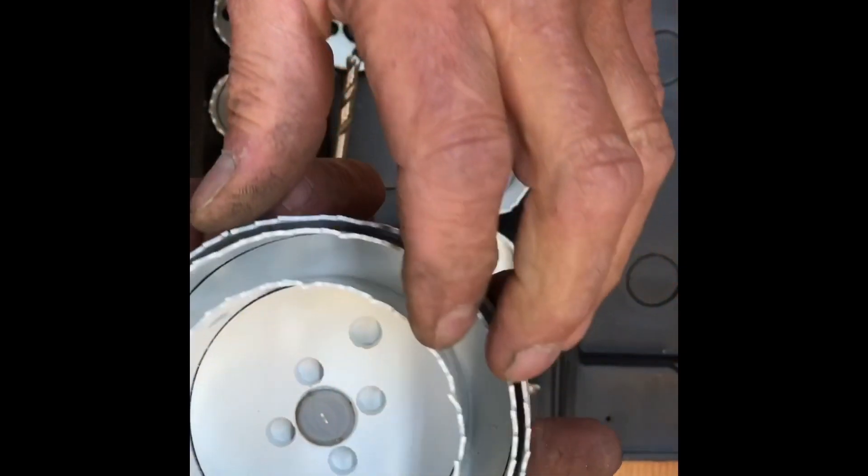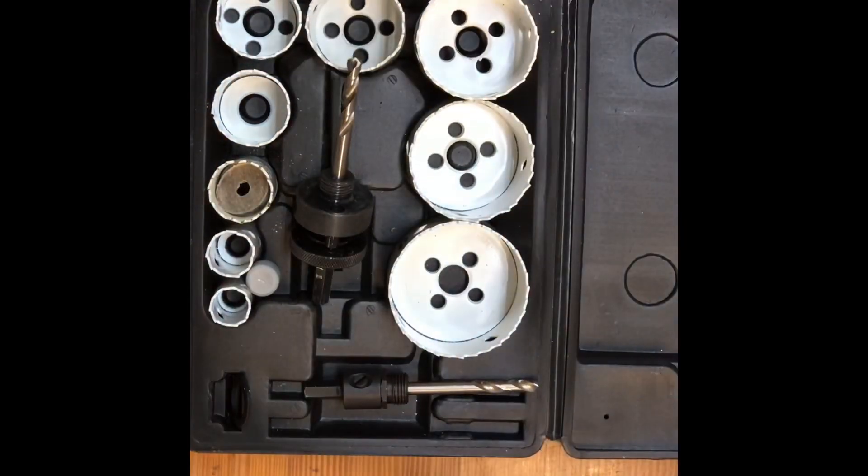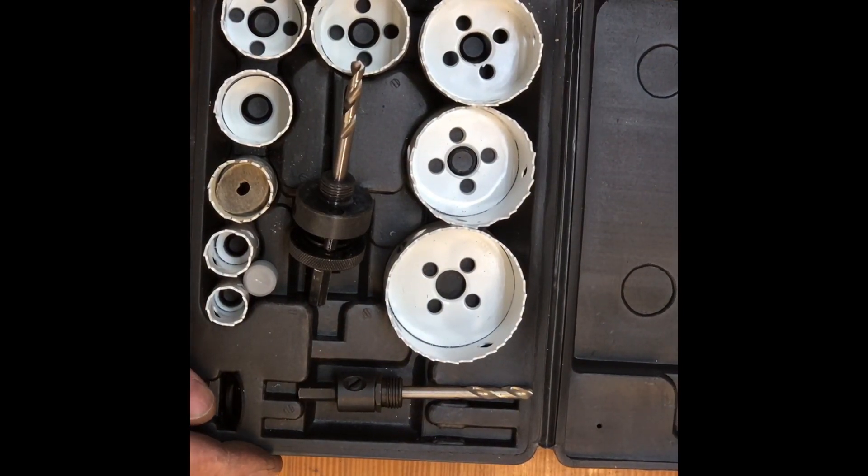So this is three, four, and four and a quarter. The entire set was under $50 on sale. We'll run it through its course and see how they cut.